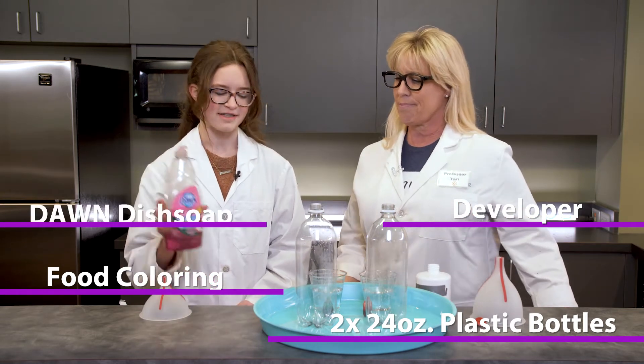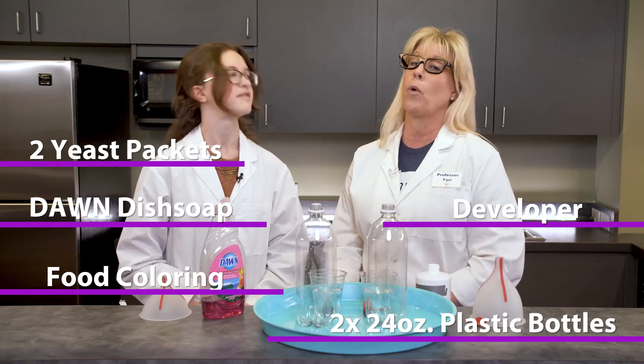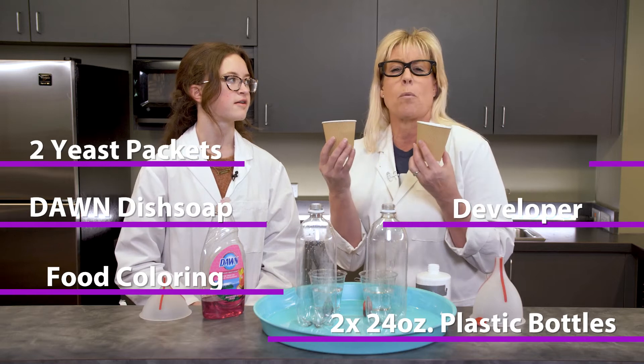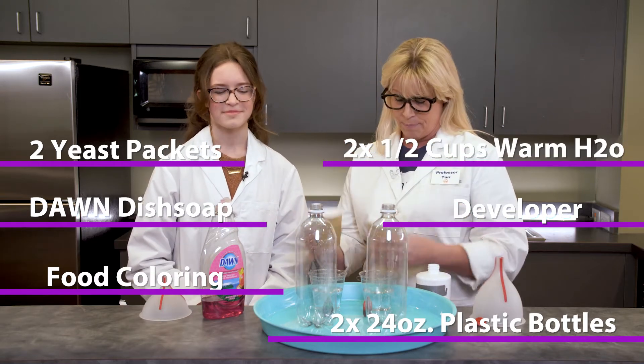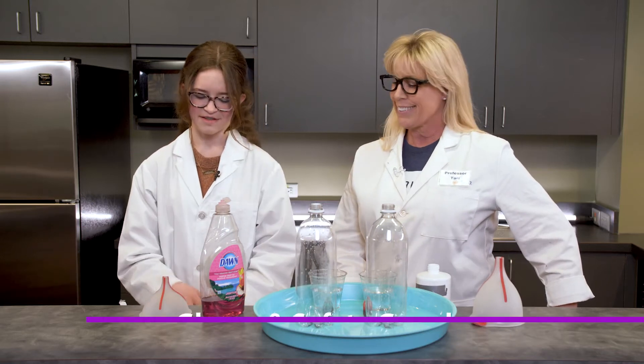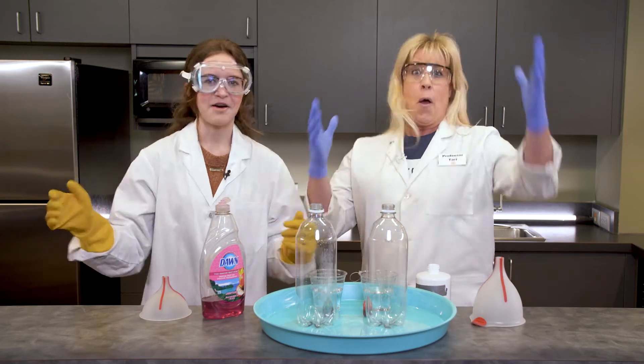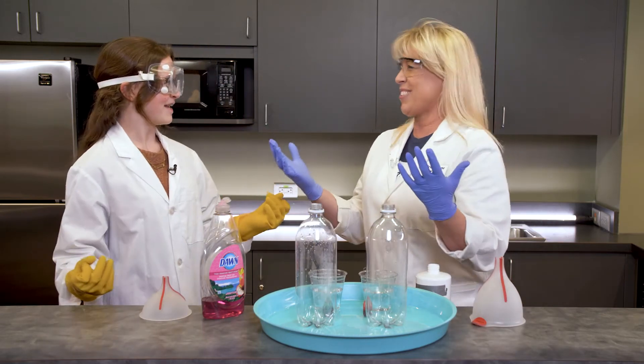You'll also need some Dawn dish soap, two packets of yeast, and you're going to put the packets of yeast into some warm water — you need a half a cup in each cup. What else? The most important part: we need gloves and safety goggles!